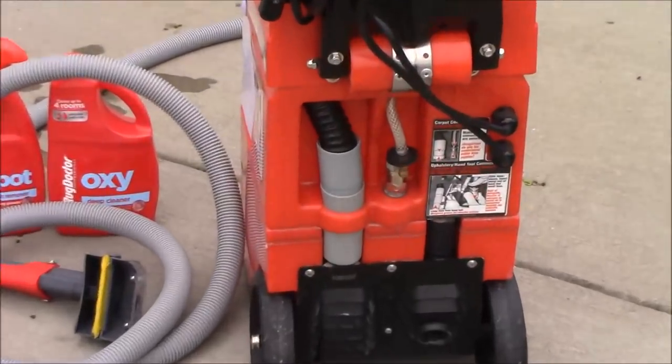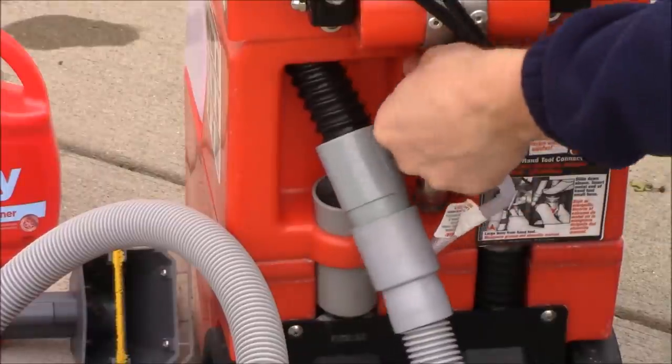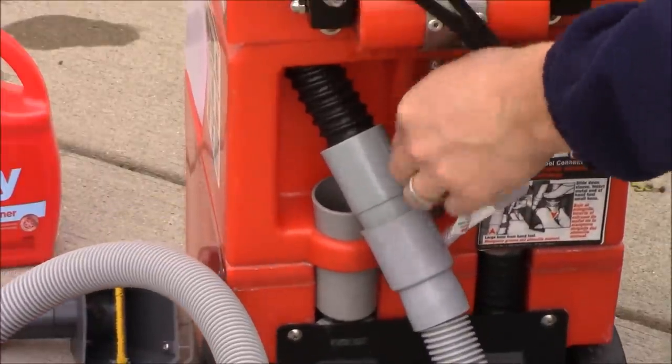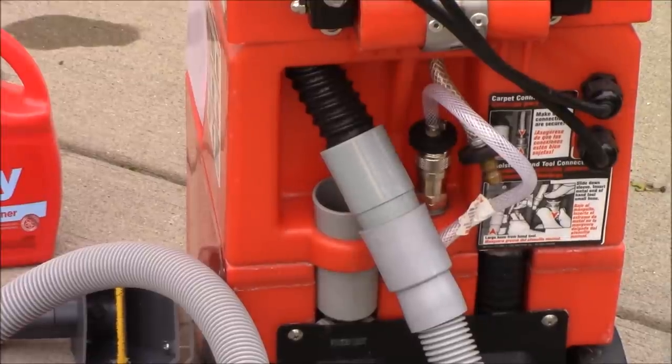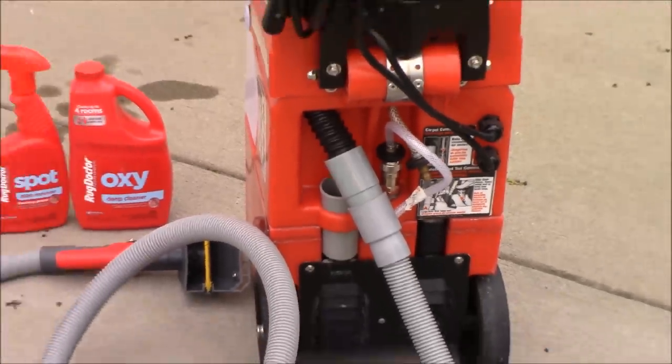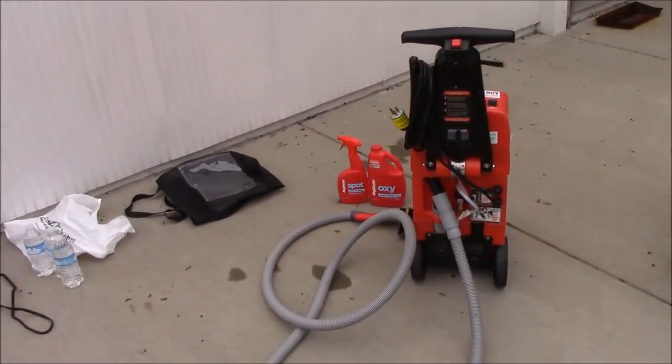This little contraption is actually pretty easy to use and self-explanatory. There's no paper manual or booklet that comes with it, just a couple of simple tags on the actual machine itself. You have to attach the hose attachment if you want to shampoo the carpets inside your vehicle. If you're just shampooing the rugs or carpet in your house, no need for the attachment.